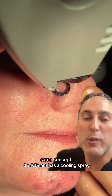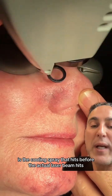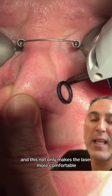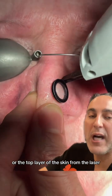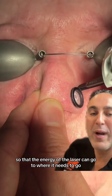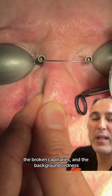The V-beam has a cooling spray, so that white thing that you see hitting is the cooling spray that hits before the actual laser beam. This not only makes the laser more comfortable, but it also protects the epidermis — the top layer of the skin — from the laser, so that the energy can go to where it needs to go: the blood vessels, the broken capillaries, and the background redness.